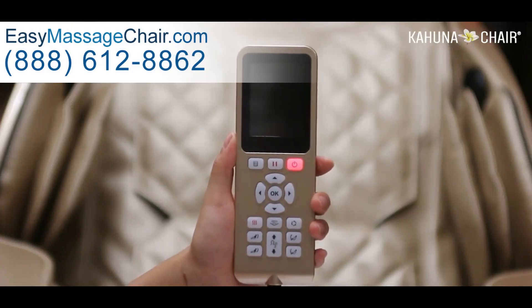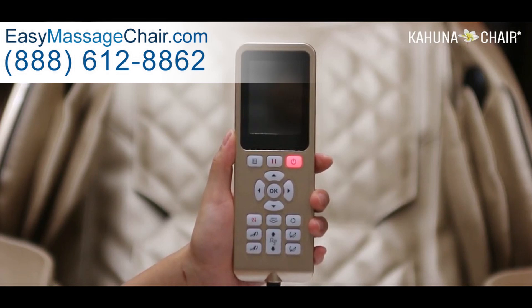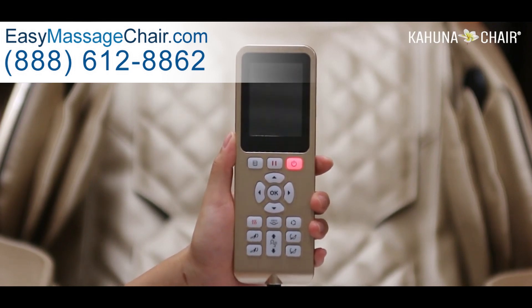Hello everyone! In this video, I'm going to explain how to use the remote controller of Kahuna Chairs Kappa.